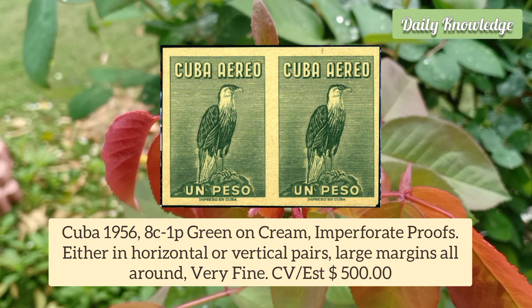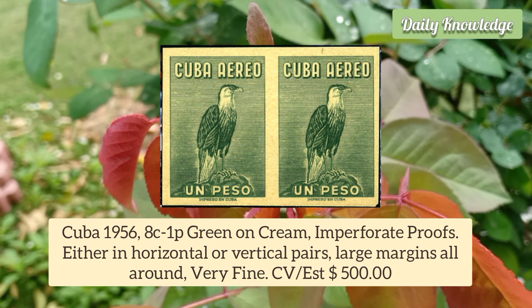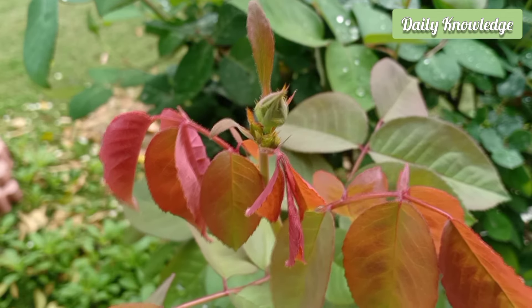Cuba 1956 8c to 1 Peso green on cream, imperforate proofs in horizontal or vertical pairs with large margins.